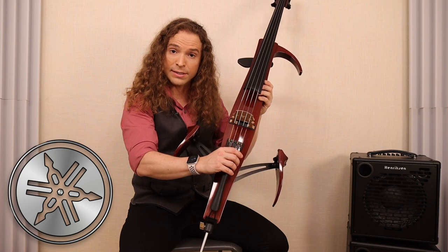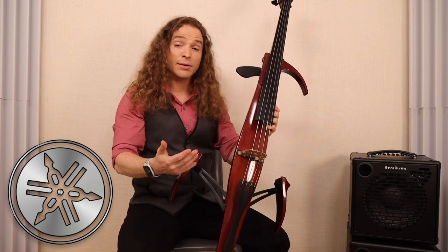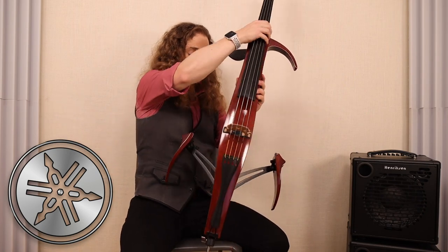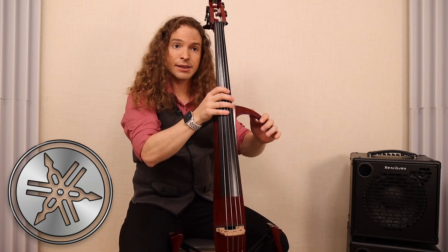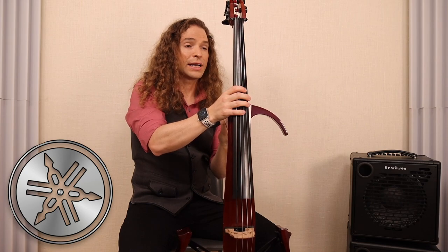I have upgraded to full Larsens. And for the physical cue points that make this feel like an acoustic cello, you have these folding knee supports and the detachable shoulder piece — this detaches — and of course, this for your chest support.